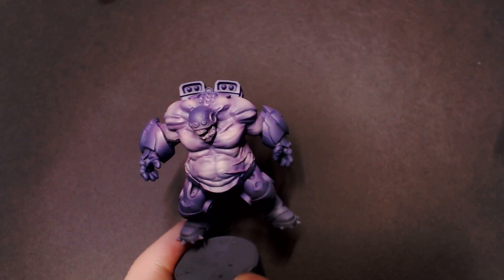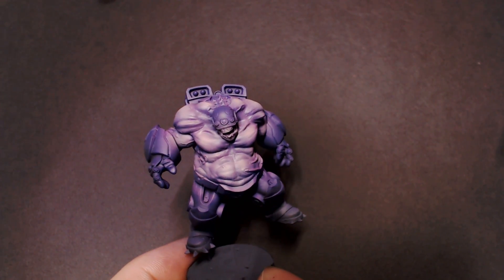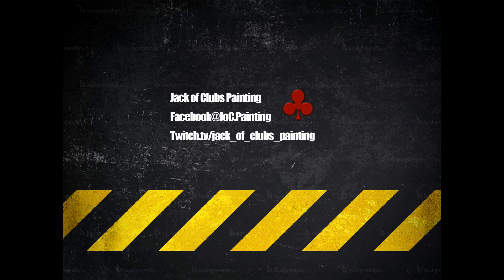That's pretty much what it comes out to. We still have to do a wash and detail highlights on this guy, which we'll be doing in subsequent videos. But I wanted to show you the base steps of how to airbrush this really cool flesh tone — it works on a ton of different models. I'm calling it demon purple skin just because this guy is kind of a cool fat purple demon. Alright, I'll catch you next time.